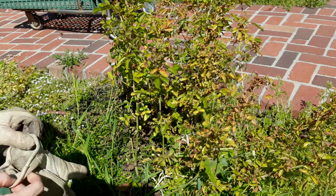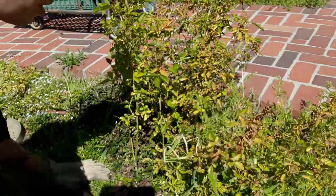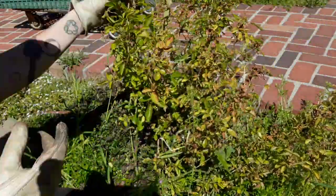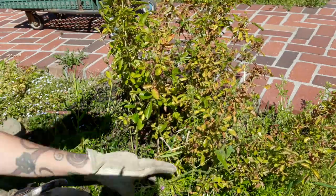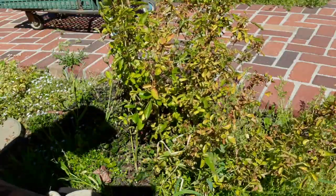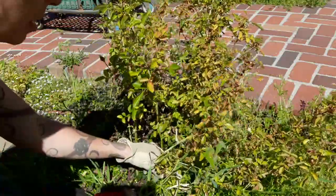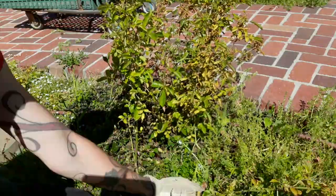Sometimes your rosebush may succumb to having a much more vigorous rootstock than top growth. If that happens you'll end up with something like this. This is a very wild type rose called a multiflora rose, which they use a lot in rootstocks for the really pretty cultivars of roses. I want to rework this rose so that it has different colors on it. The first thing I'm going to do is cut it back so that it just has one or two main canes that I really want to hold on to and favor, and get rid of the rest.